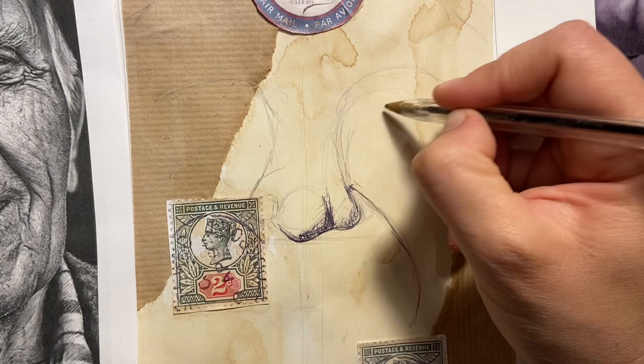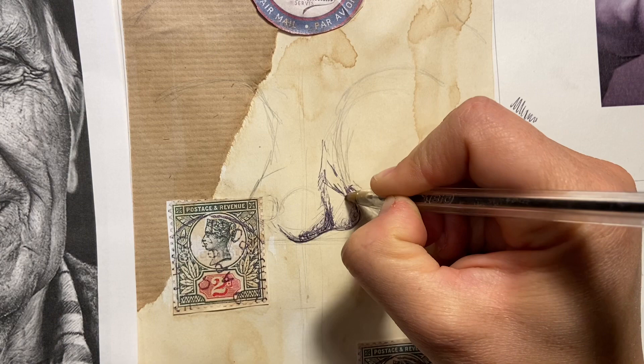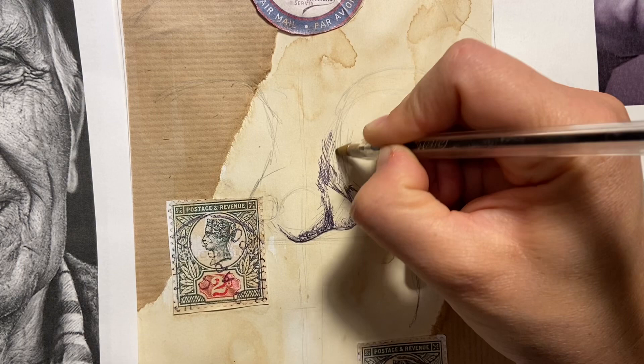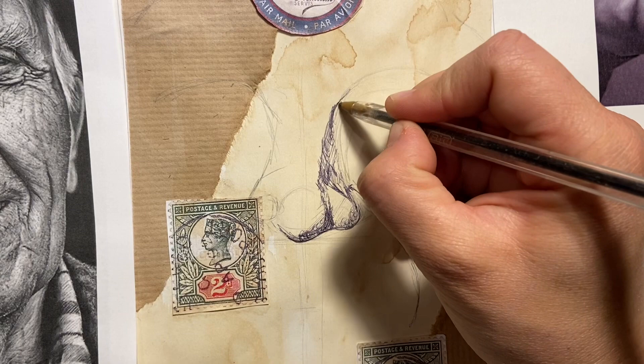Have your pencil to hand if you feel like you want to plot things in pencil first. I can see things like where the nose sort of comes in. I'm going to use a scribbling effect to bring a bit of tone in — lines going in different directions, scumbling — and using lighter, softer pressure is also quite helpful.